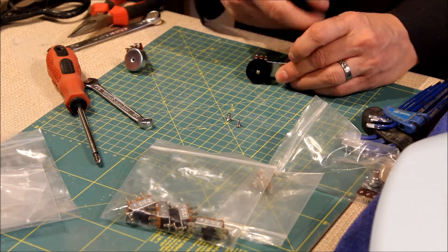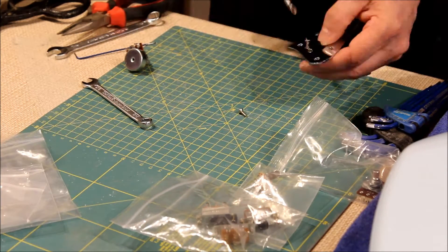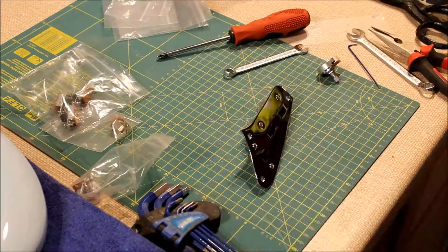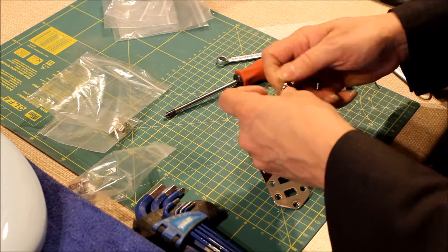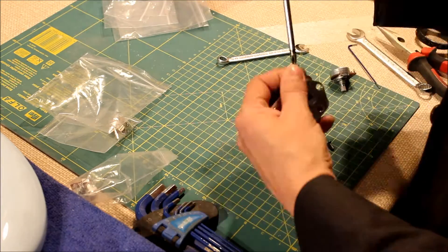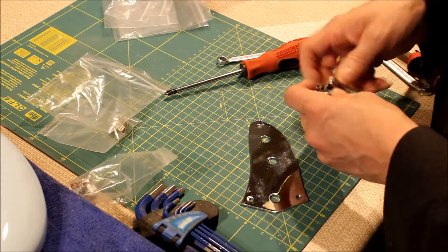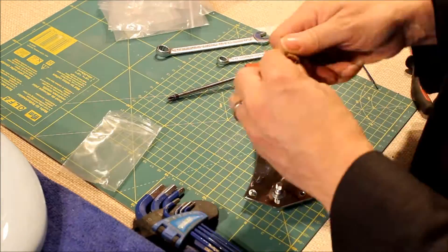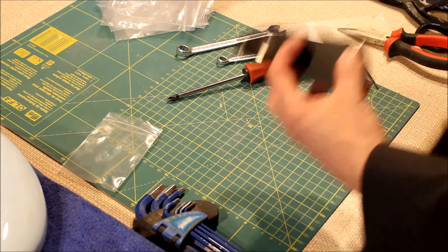First of all, we need to assemble all the main control plate components. There are essentially three control plates in a Jaguar: you have the rhythm circuit selector with its own volume and tone, then the main switch selector which selects the pickups and also has a bypass filter which knocks off a load of mids from the tone, and finally the main tone and volume for the normal circuit which also has the instrument output jack socket.